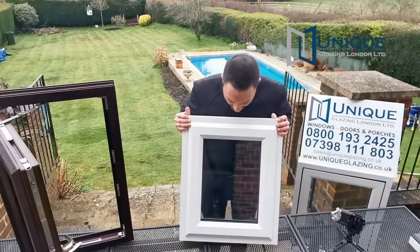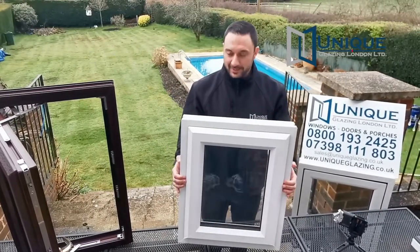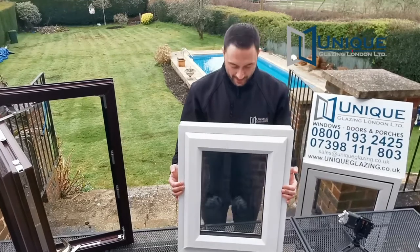Hi, I'm Joe from Unique Glaze Inc. This is our standard A-rated white UV-PVC casement window.